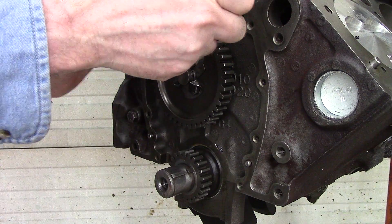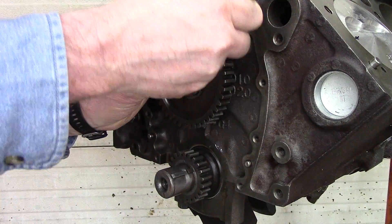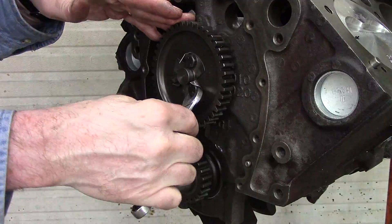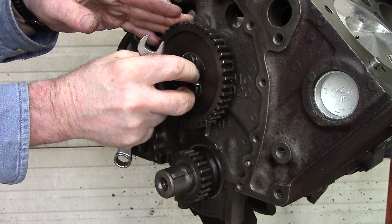Using the open end to snug these a little bit, then I can pull the bearing out. Once the retainer plate is held in position by the bolt, I can pull the bearing out.